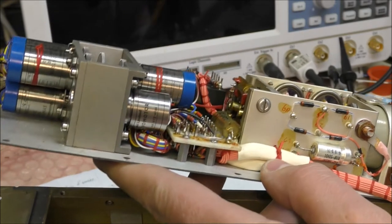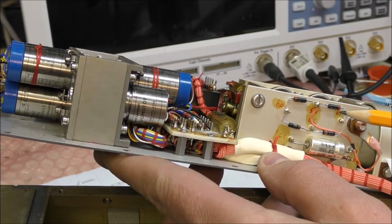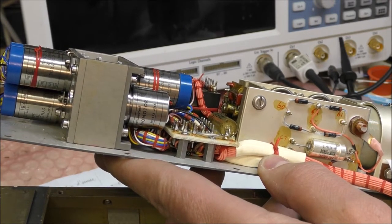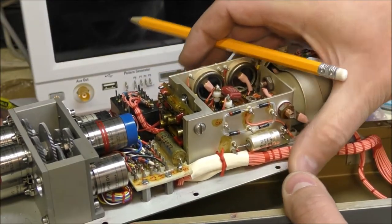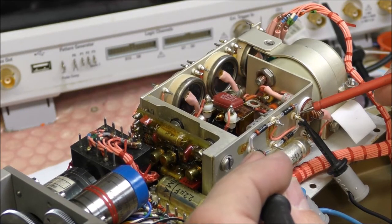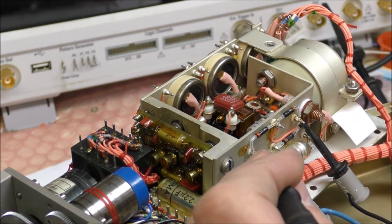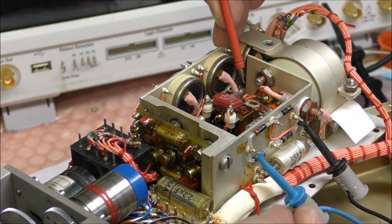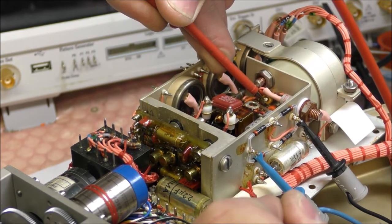We can see that we have a rectifying bridge here, so the first thing we can do is apply an AC voltage between these two terminals. I have applied a voltage of 23 volts AC, and there is a voltage at one point of this transformer of 81 volts.